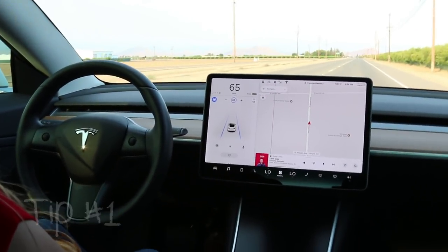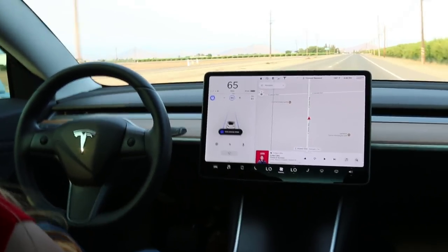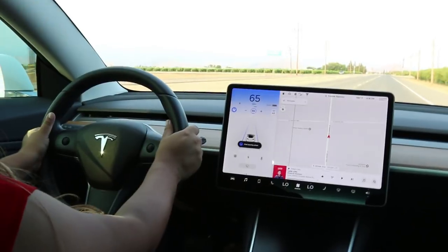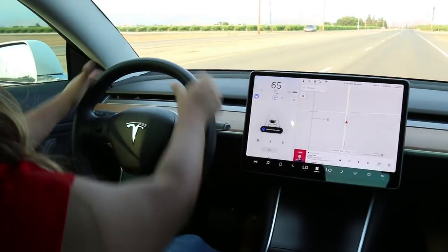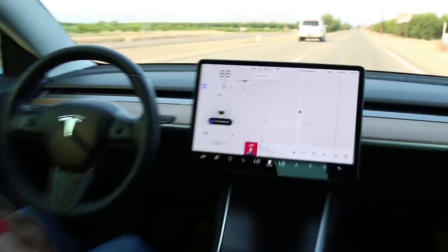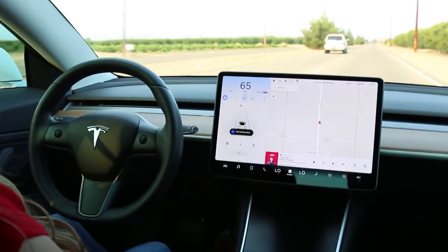Tip number one: when you're using the autopilot system, it can be a little bit annoying when it asks you to put your hands on the wheel. You have to find that sweet spot, shuffling your hands around. Our tip is to simply nudge the wheel when it asks you to put your hands on it.